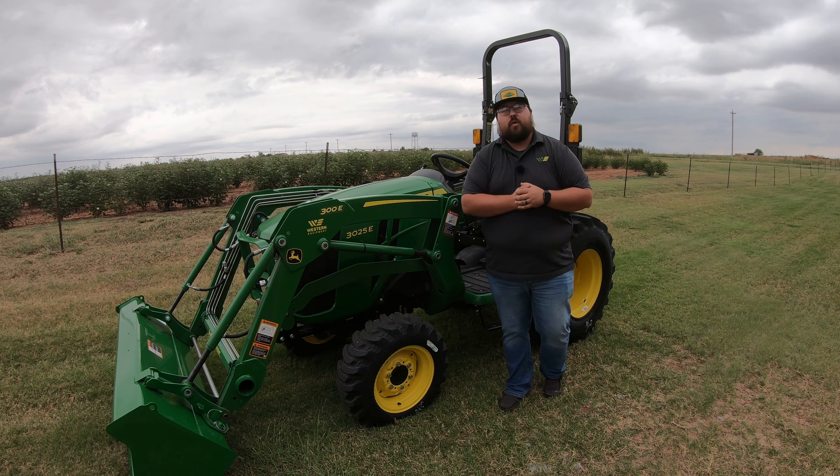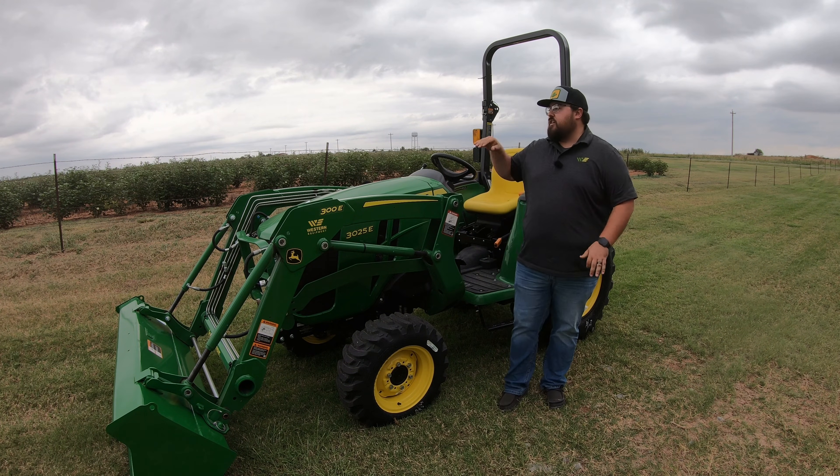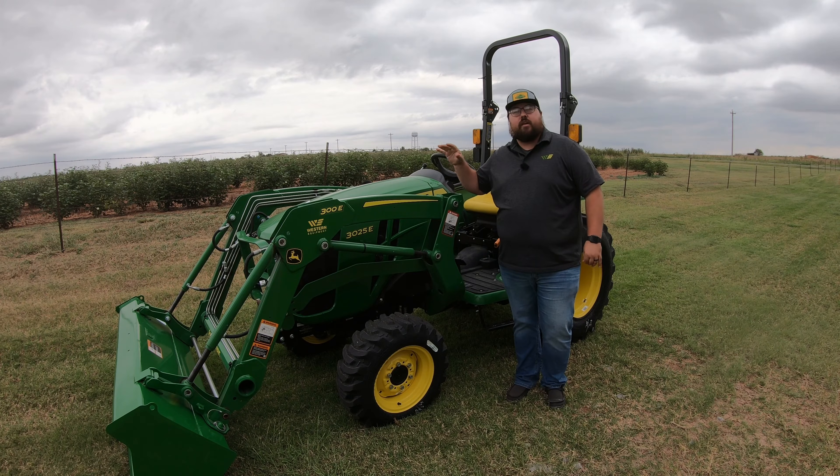What's up guys! This is Brent with Western Equipment, and in this video we're going to be talking about this 3025E.